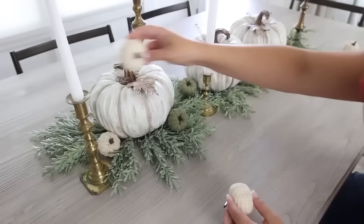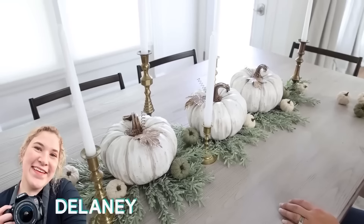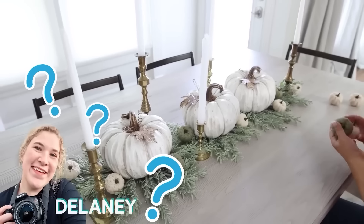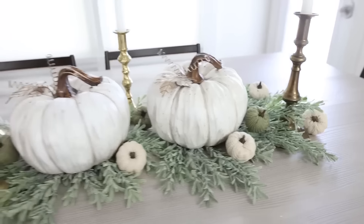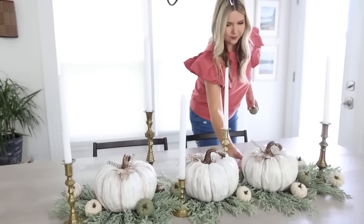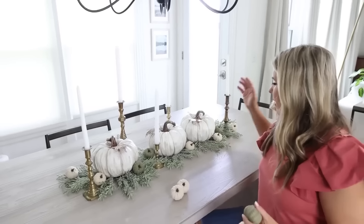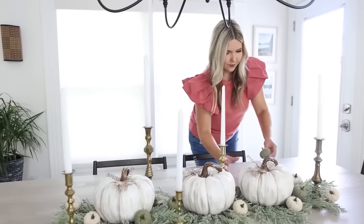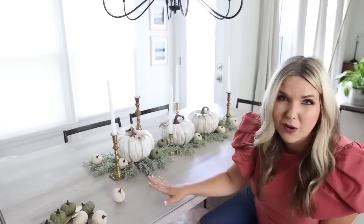These fabric pumpkins are so cute — I'm going to add these around for a little more texture and detail. As for placement, I don't want them to look like every other color, so you want it to look a little random. If there's a hole in the greenery, a pumpkin fills that in nicely. Just place them around until it looks good, and don't feel like you have to add all of them.